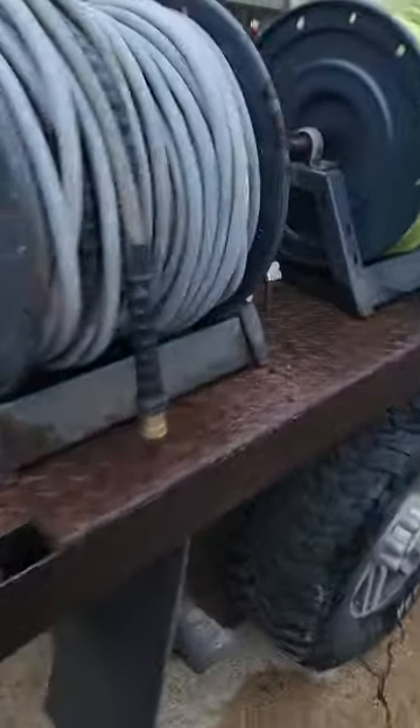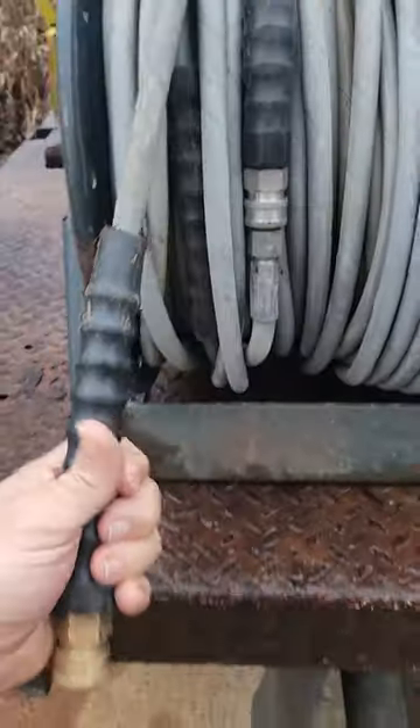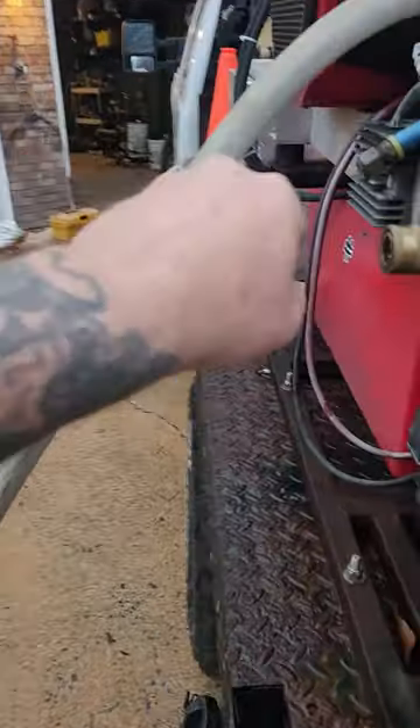My pressure hose — I got it in 50-foot and 100-foot sections. I pull off however much I need, disconnect it, and then plug it into here.